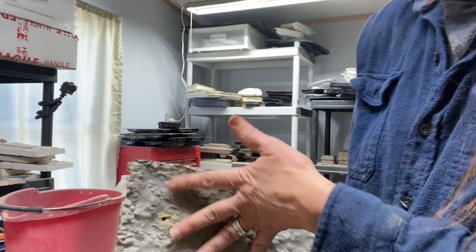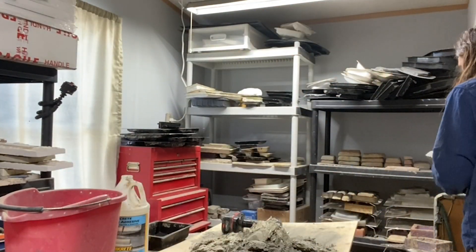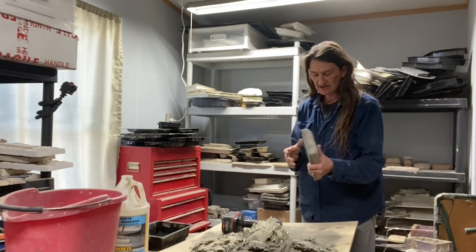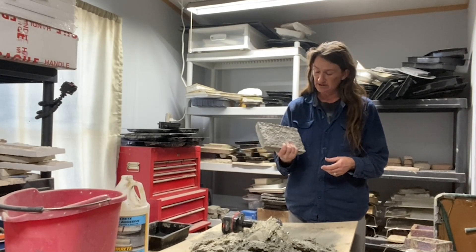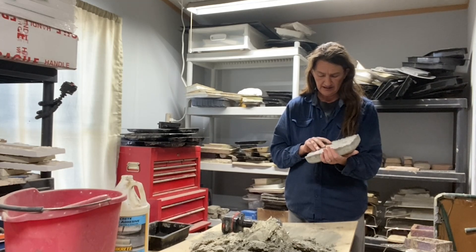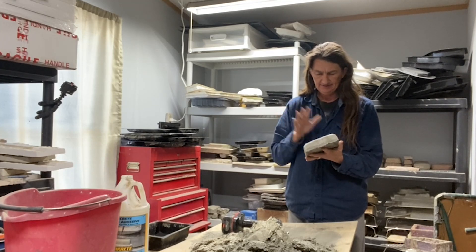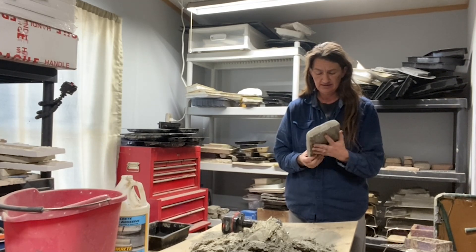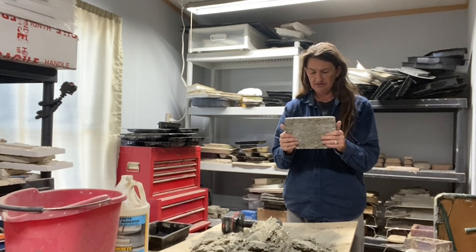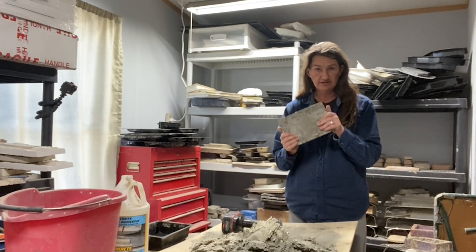What I'm trying to figure out is — because this is insulated — let me get back over here where you guys can actually see me. This has a bunch of styrofoam in it too, which is part of the reason why it's so lightweight. And what I'm wondering is if I sealed this and stuck it to the outside of a building, would I have an insulated building?